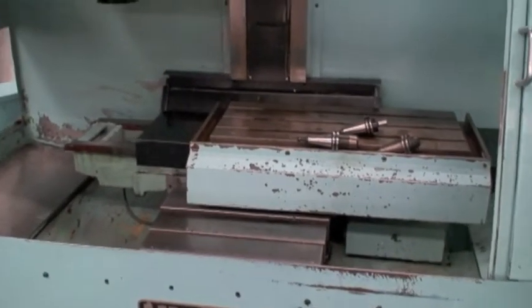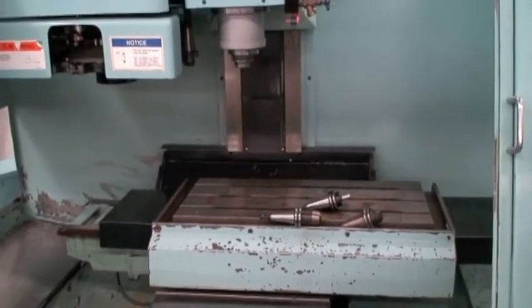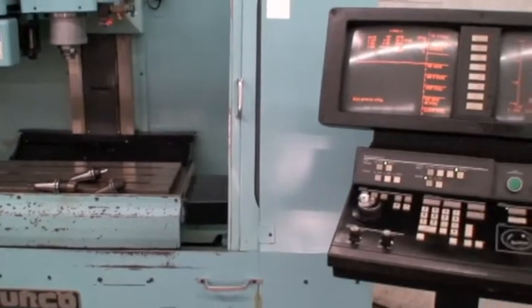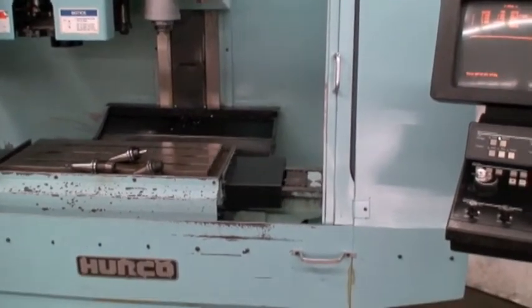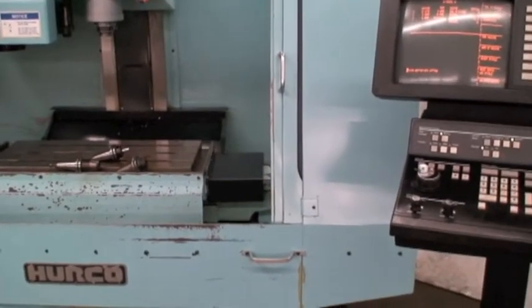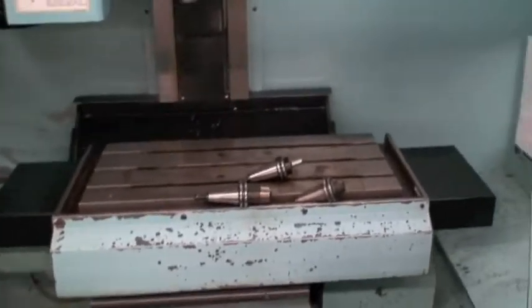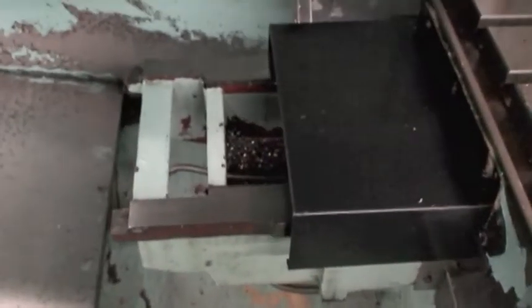The box ways appear to be in excellent condition. We've got to run through the whole program — the whole cycle. The spindle will speed up. We'll try to wait a few minutes here without boring you to death. Maybe we could zoom in a little bit more on some of the ways, please.